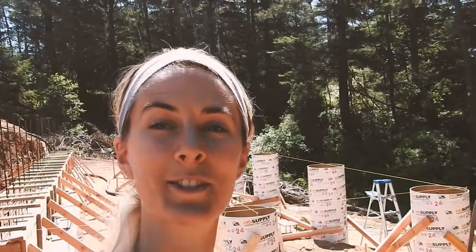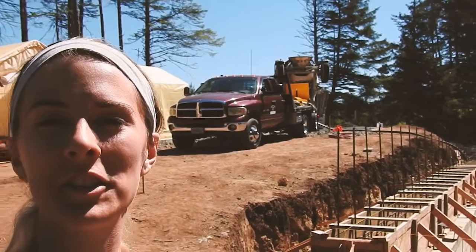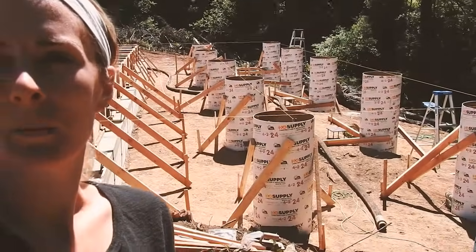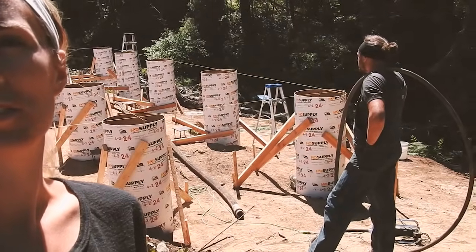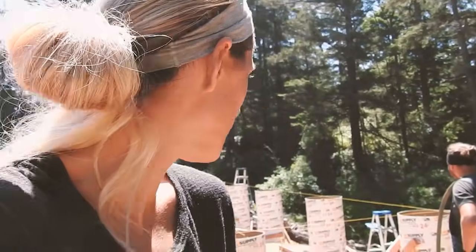Pouring day — so stressful. Everyone's here: the line pump and the truck of concrete. We got everything set up literally one minute ago, finished doing all the marks. Cutting it close, but what can you do? So we're going to pour the concrete, set the plates, and hope it all goes well.